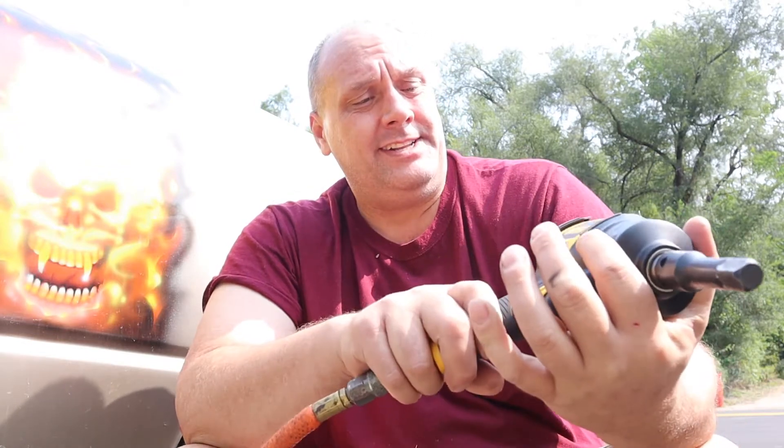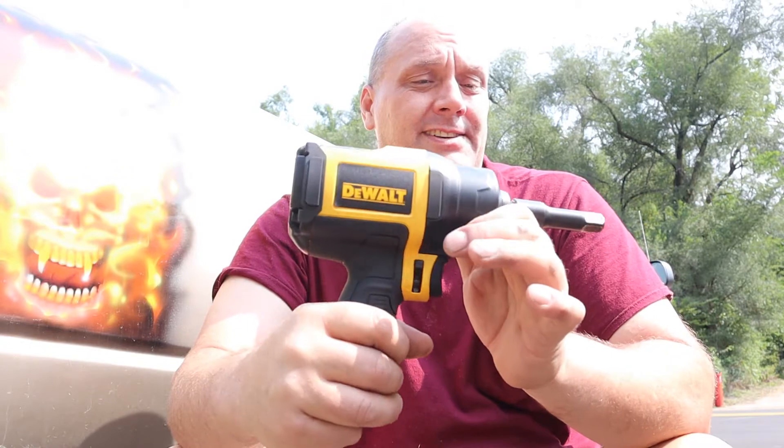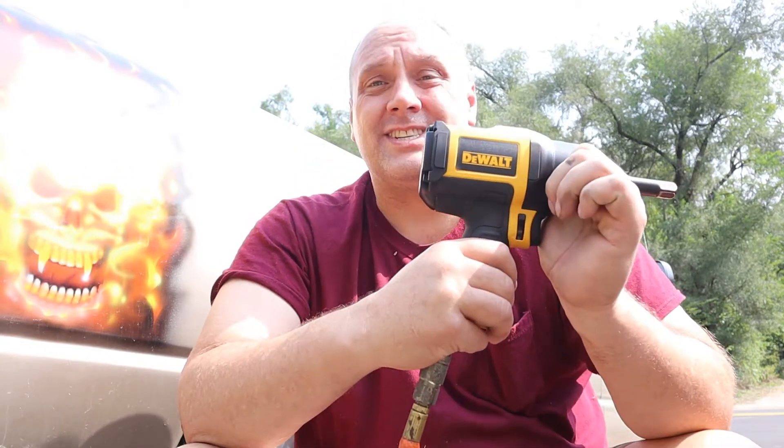I just bought it and according to the reviews it was really good. So we're going to try this out and see how good it really is. We're going to pull this tire off and check the brakes on this Kia Optima.